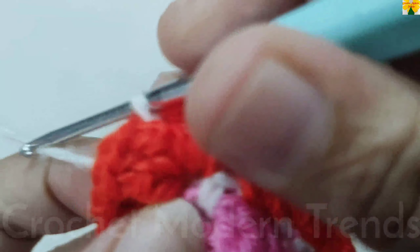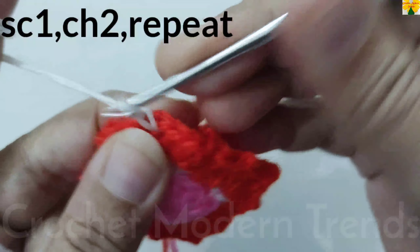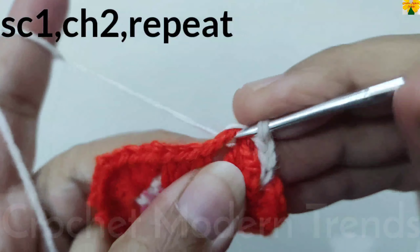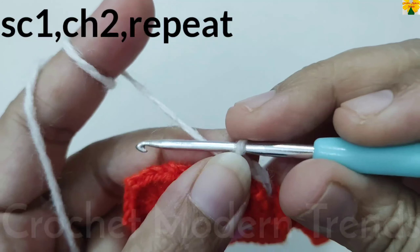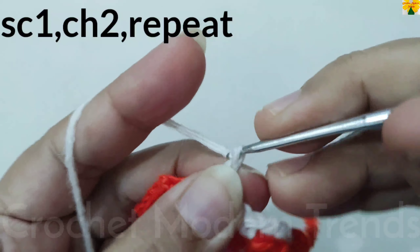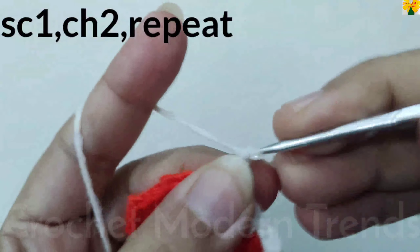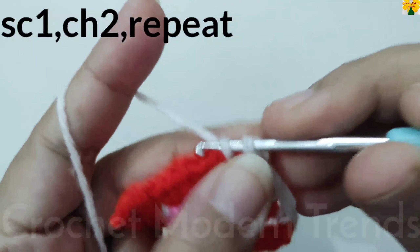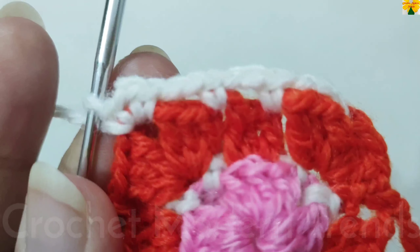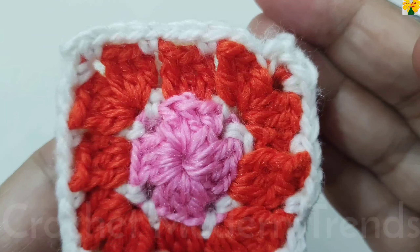When the round is complete, join the stitches on the top of the first stitch with a slip stitch. Now we are going to continue with yarn of color B. Single crochet 1, chain 2 for chain space into the next chain space of 2. For the corner: single crochet 1, chain 2, single crochet 1 into the same chain space. Follow the same pattern and complete the round.